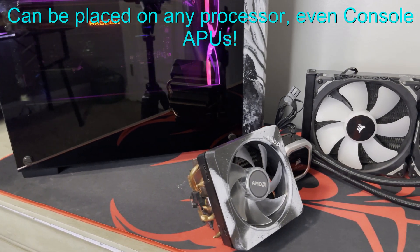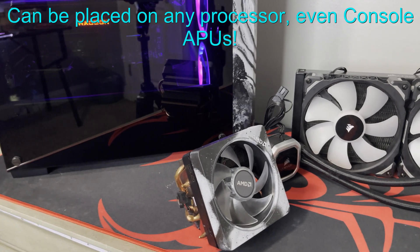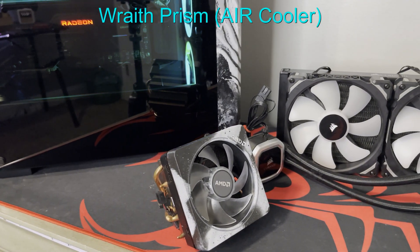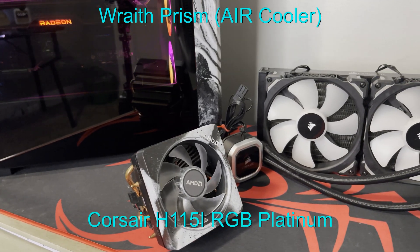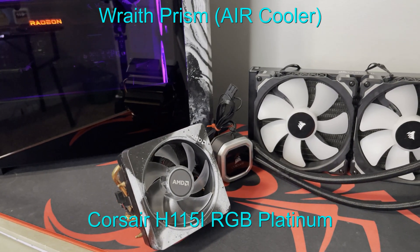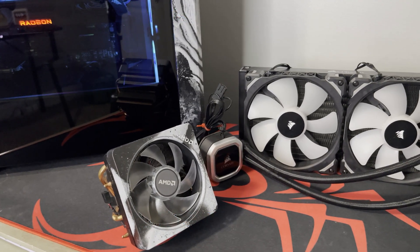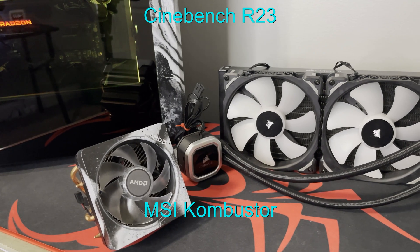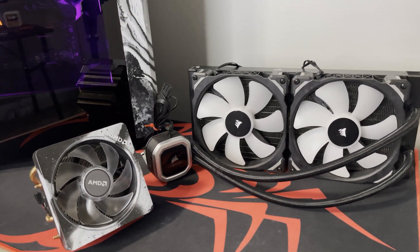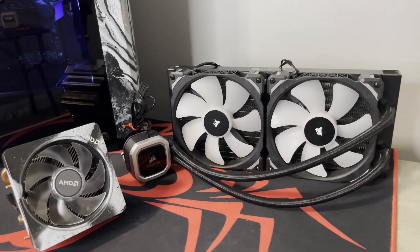And since it's reusable, I'm going to see if it keeps its performance even after being on multiple processors. I'll be using the Wraith Prism and the Corsair H150i RGB Platinum as the CPU coolers, and of course the stock coolers on the graphics cards, while applying a pretty hard benchmark on them. I'll be sure to clean off the thermal pads real good before I apply the thermal pad, of course. Now let's go ahead and get into testing.